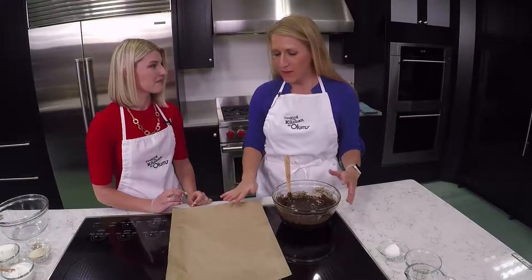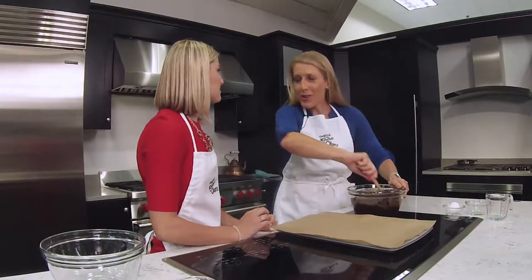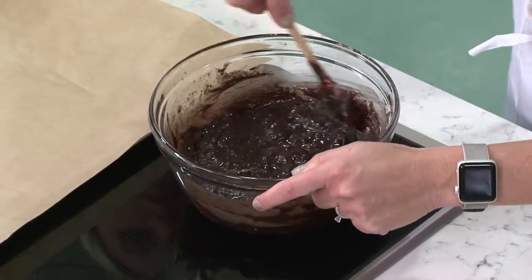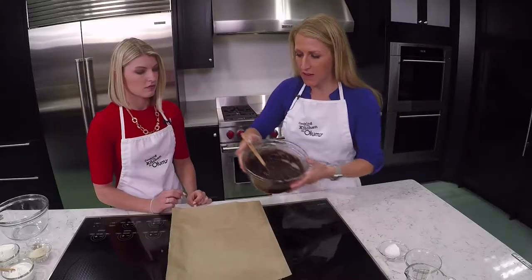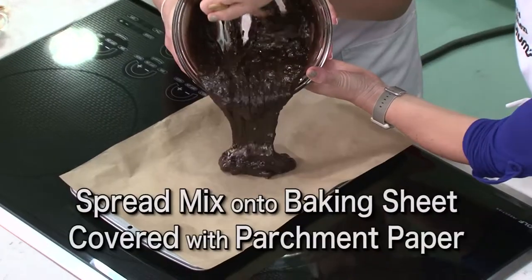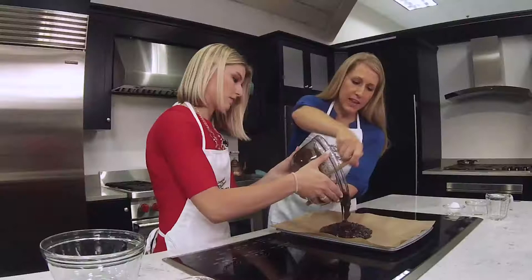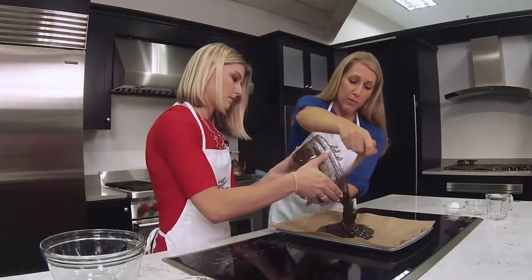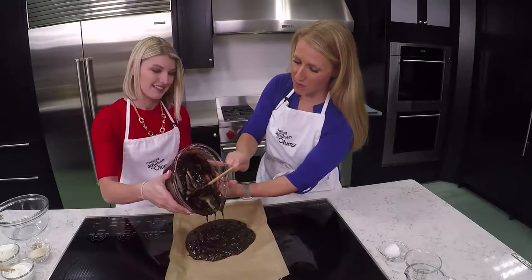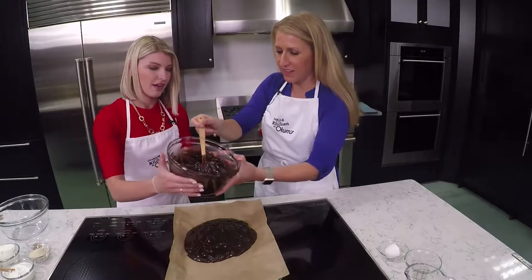We've got a baking sheet with some parchment paper on it. If you didn't have parchment, you could just use nonstick cooking spray or something so it's easy to release the brownies from the pan. We want to put the whole mix in our pan and spread it into a rectangle. If you really wanted, you could do this on a pizza sheet in a round shape as well — either way, it'll look great and taste great.